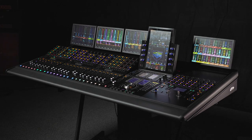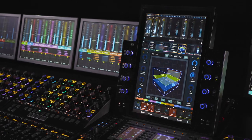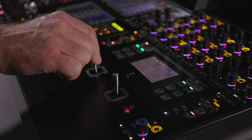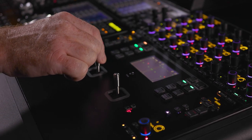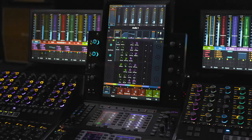S4 is a new addition to our control surface line. It takes a lot of its design cues and functionality aspects from S6. S6 is a very ubiquitous control surface in larger studios. The S4 is for the TV mixer and the music producer who wants the power of S6 but in a smaller, more affordable package.